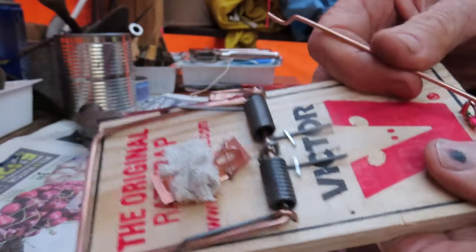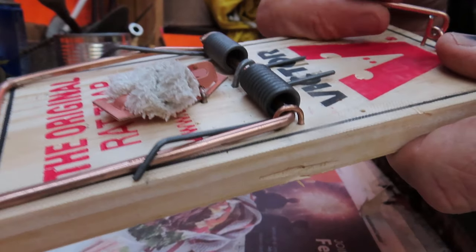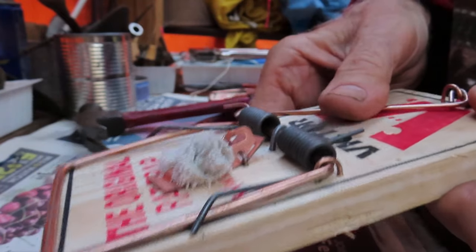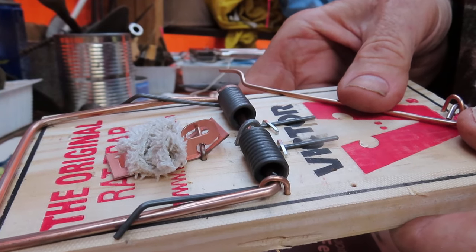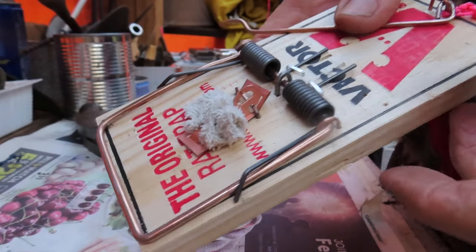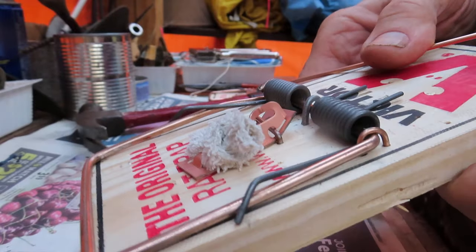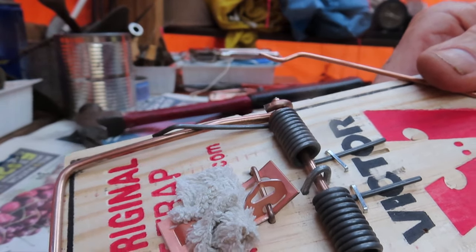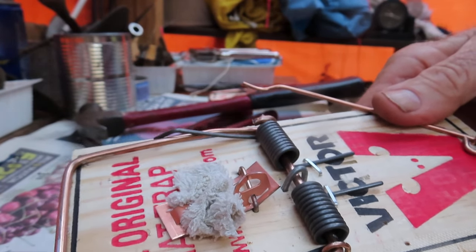With me, I'm dealing with hundreds and hundreds of rats every year, and I need to make sure I can catch rats with the least amount of effort. I don't want to go back and re-bait the traps repeatedly - I want to catch the rat every time, first time. So I do all these little modifications to help ensure that.